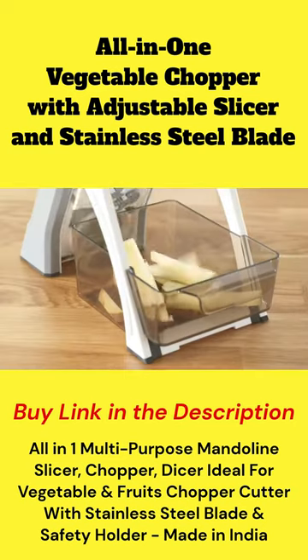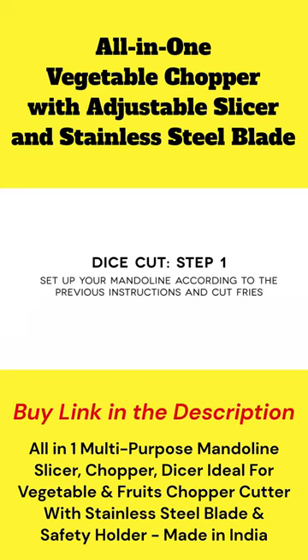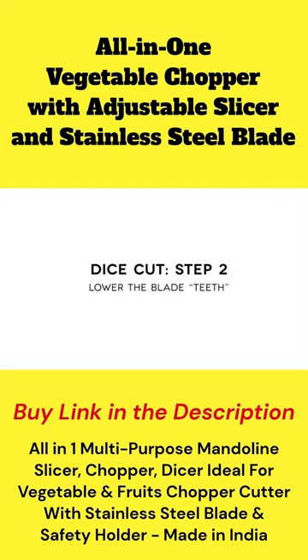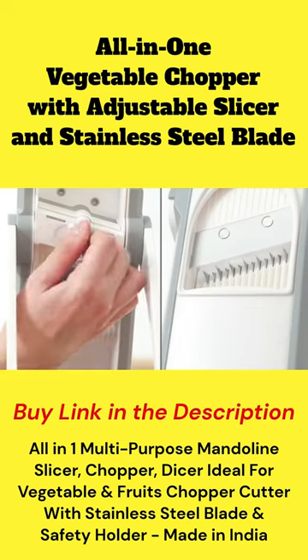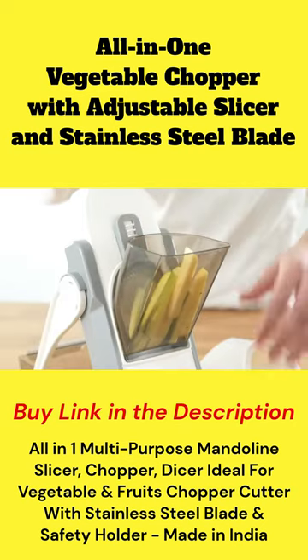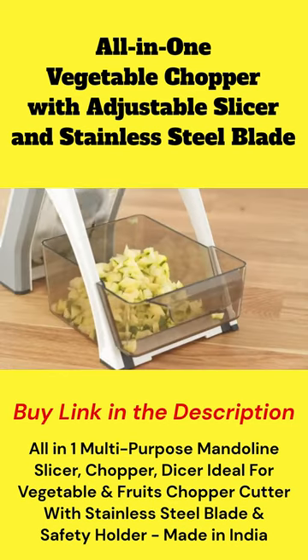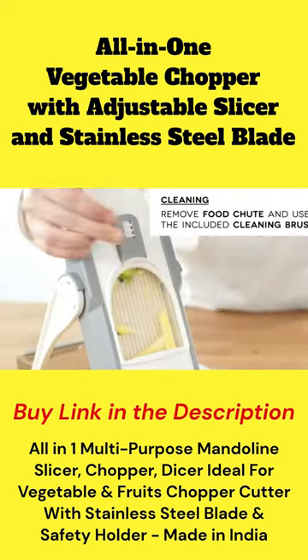All-in-one vegetable chopper with adjustable slicer and stainless steel blade — get efficient and precise slicing with this multi-purpose vegetable chopper. Featuring a stainless steel blade and a safety holder, you can chop and dice vegetables and fruits with ease. Perfect for meal prep and cooking, this chopper is a must-have kitchen tool.